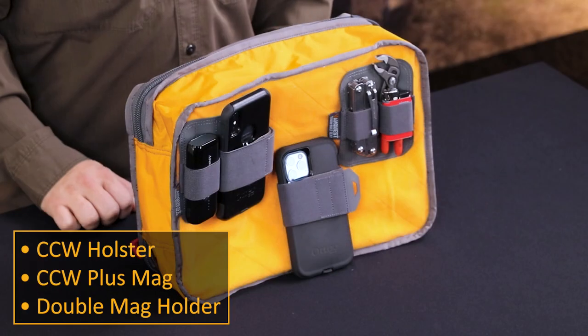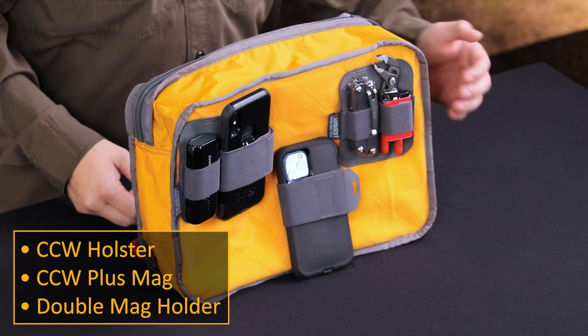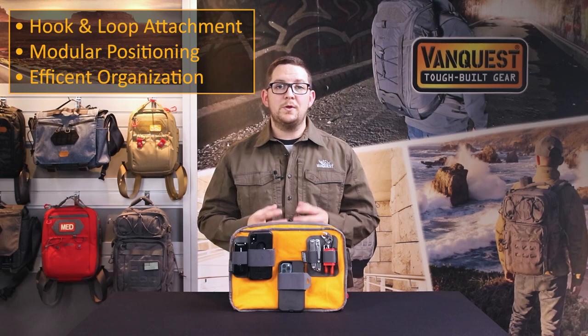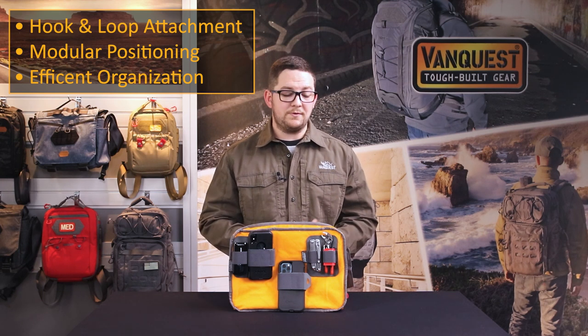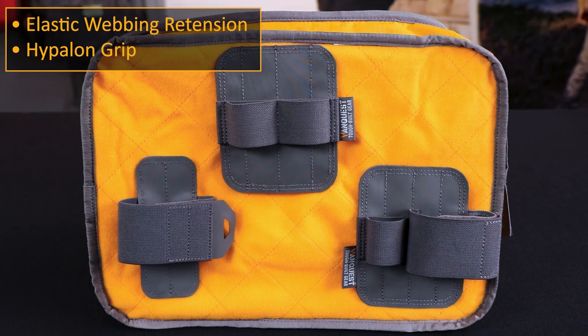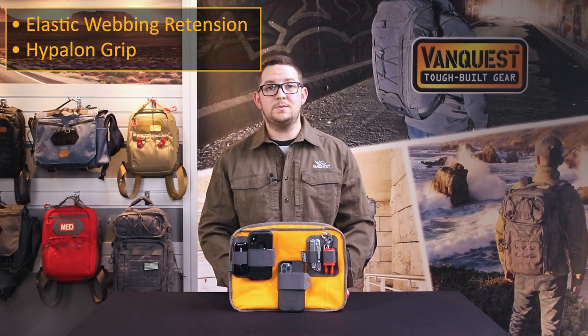We have three products in our CCW lineup: the CCW holster here in the middle, the CCW Plus Mag, and the double mag holder. These are made with hooked back panels that allow for precise adjustment on any loop surfaces and it lets you create ideal placement for either access or storage optimization. It uses elastic webbing retention so you can secure a wide array of items that you carry with you every day. The back panels are coated with hypalon rubber and it creates a very secure retention surface even for heavier items.